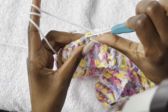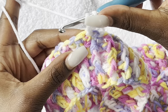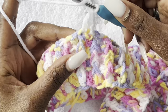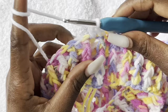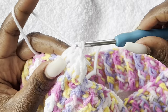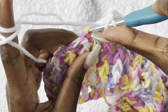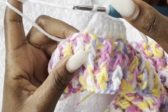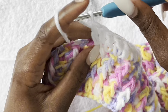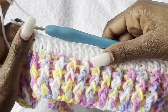Chain two — from now on the chain two will count as a stitch. Go on top of the previous front post and make a normal double crochet. Go over the back post and make a normal double crochet. For this row it's going to be a row of double crochets — go in every stitch and make a double crochet. I'll meet you at the end of this row so we can start on the second row of double crochets.